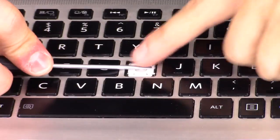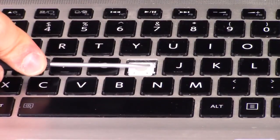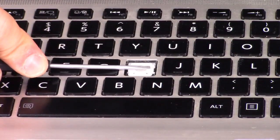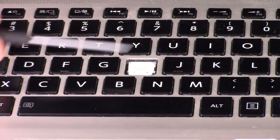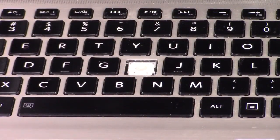I pulled that off and as you can see my screwdriver is on top of my white retainer clip, holding it down — which is what I wanted — because if you just rip it off, this is very flimsy plastic and it'll just snap.